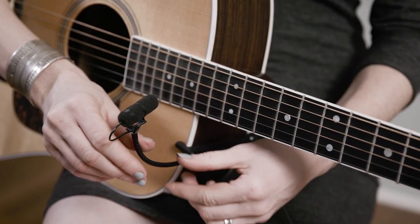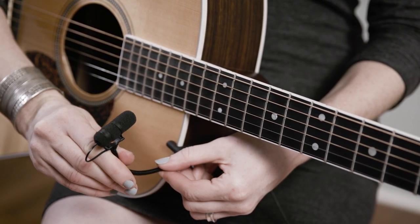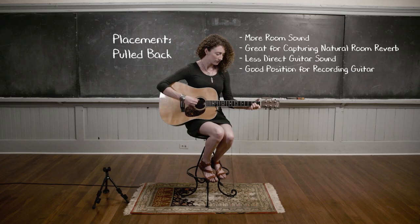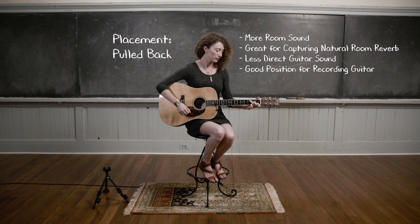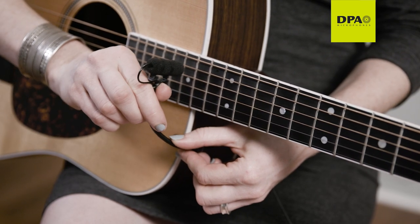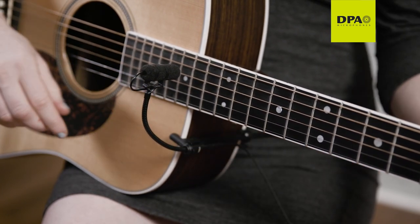If more of the room sound is desired, simply pull the mic back a few inches away from the neck and angle toward the guitar. If a more direct sound is desired, simply push the microphone closer to the neck and tilt the microphone toward the strings.